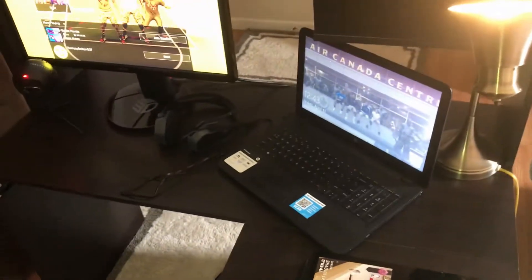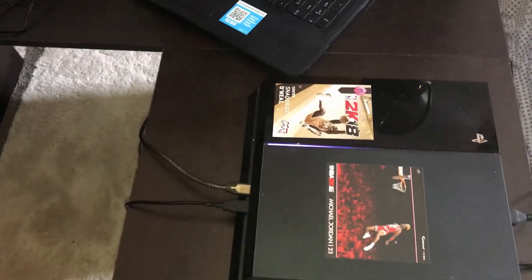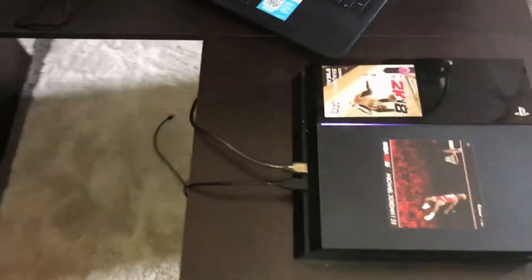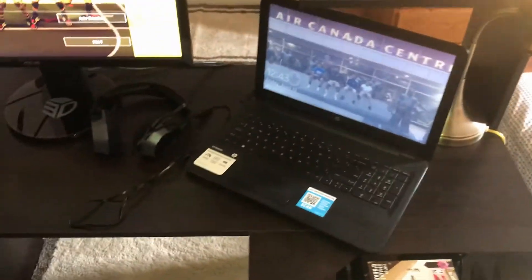I do have to get an Elgato, a camera, and a gaming chair — that's really all I need. Right here is my PlayStation. I got this first-generation PlayStation, which is why when I start up a game it makes that vacuum sound. After I hit 99, I'm gonna get a PlayStation Slim so I don't have to worry about that extra noise.